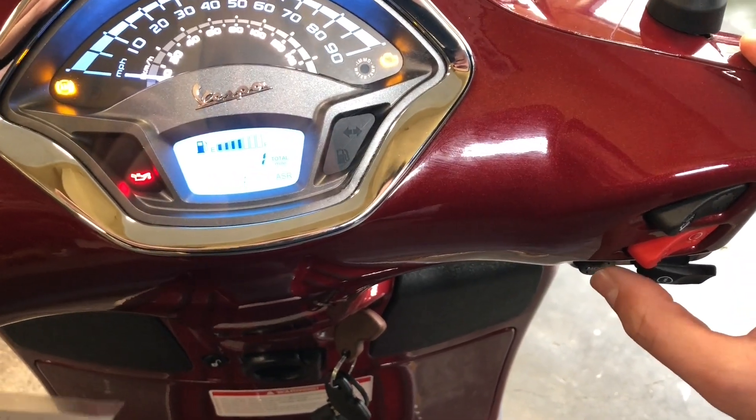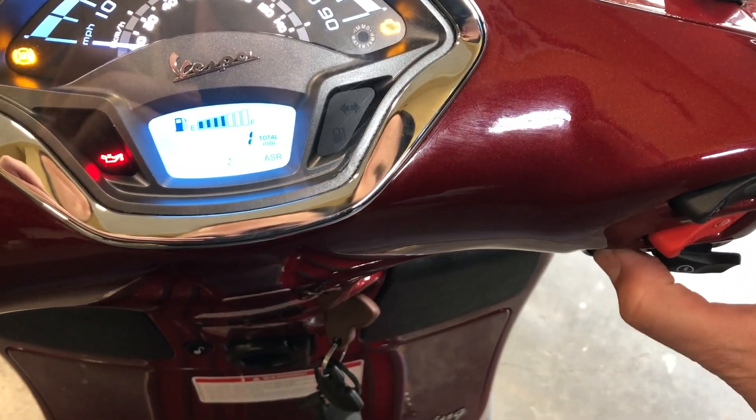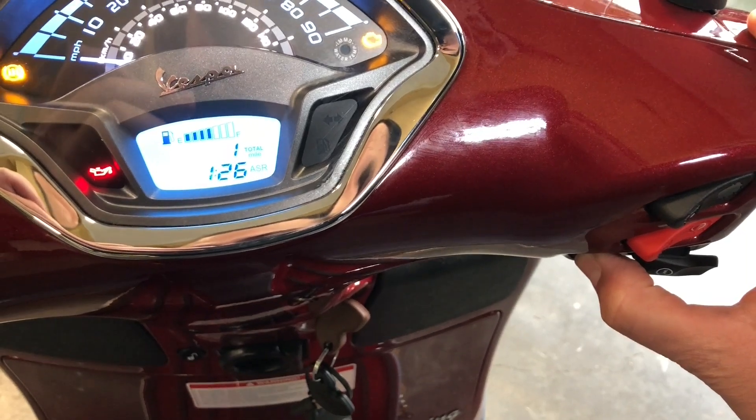Then the minutes start flashing. If they're right, don't worry about it. If you want to advance it, press it as many times as you need with short presses, and then press and hold and it will set.